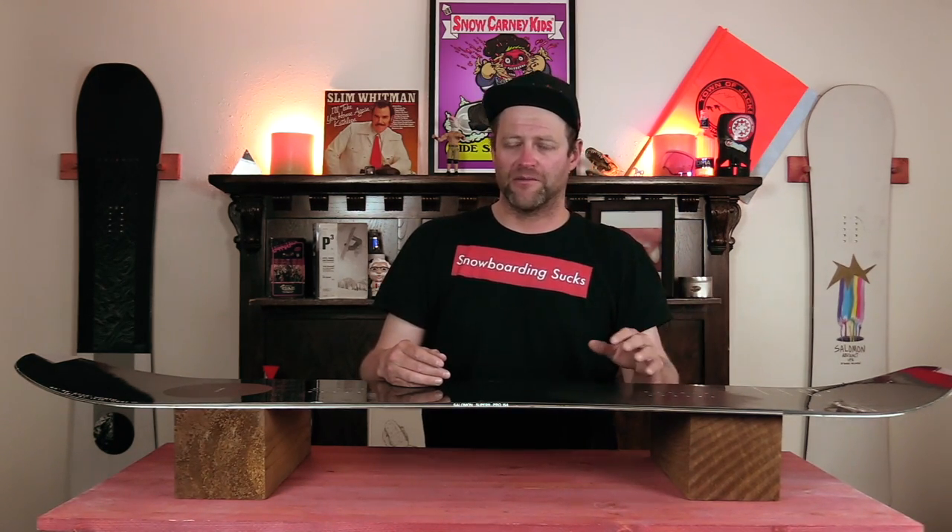The beauty of this board is how responsive it is — what you put in, you get more out of. It does pop predominantly off that back foot with that backseat camber. So load it up, snap hard, expect to go a little bit further and a little bit higher. This is a board you can pop a side hit, hit a roller, launch a cat track gap — you're not going to have to worry about this board at all.